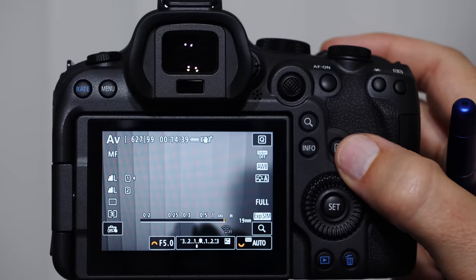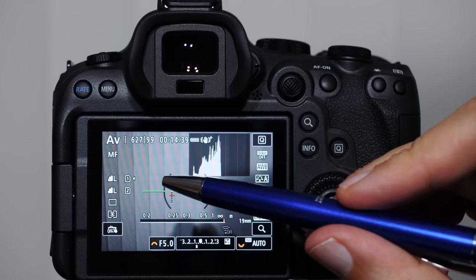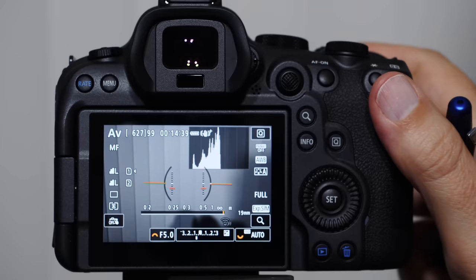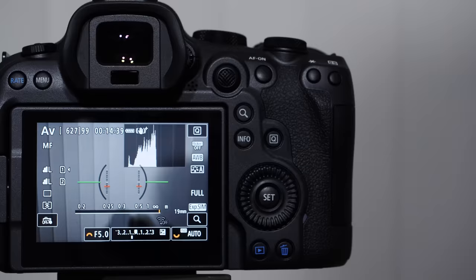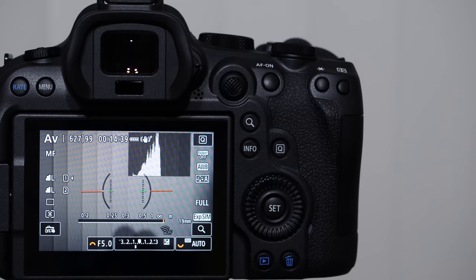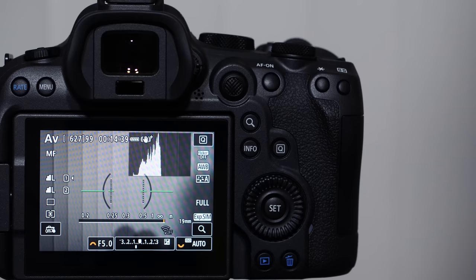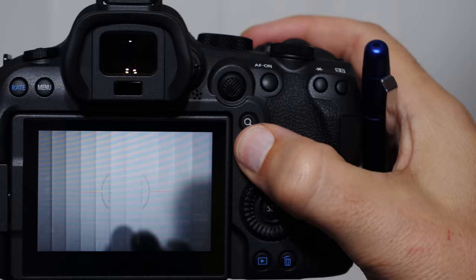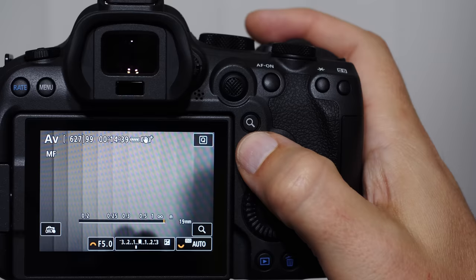Pressing info again gives us the level. There are two parts: side-to-side tilt shows red arms when off-level and turns green when horizontally level; forward-backward tilt shows inside indicators. We also have our histogram — a statistical tool that tells you how over or underexposed your image is. When you have an even exposure, the peaks are between the frames. If overexposed, the peak is cut off on the right; if you have lots of darks or shadows, it's cut off on the left. Pressing info again gives the no-indicator screen.